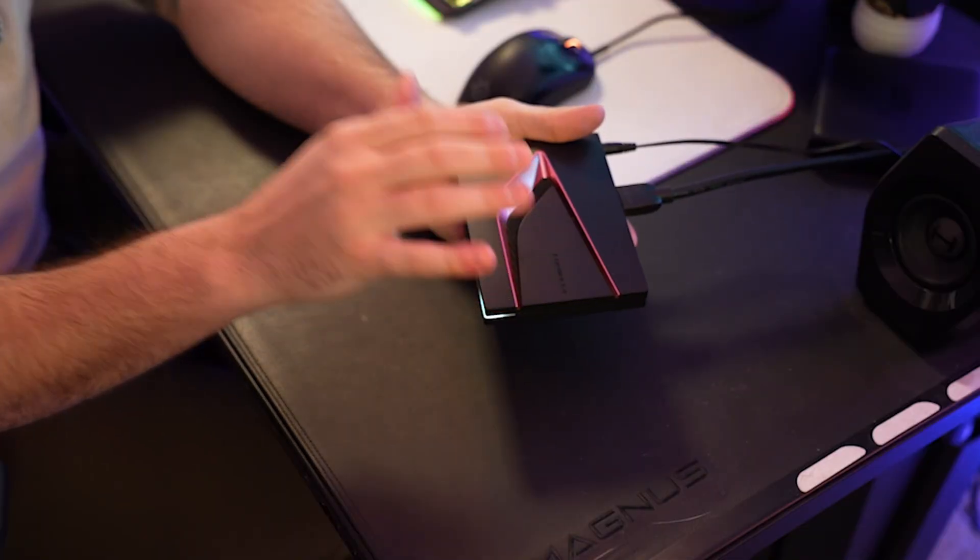So if you own one of these Formula Z12 Ultras, this is the series where I teach you everything you need to know about this device, from fixing it to getting it working exactly how you want. And today we're going to be going over if it's freezing up or not working properly and you need to factory reset it.